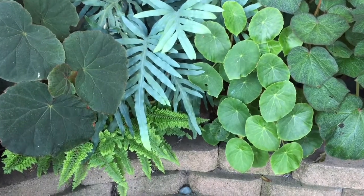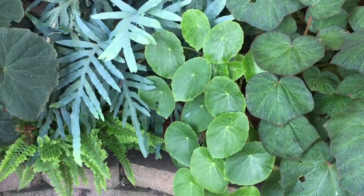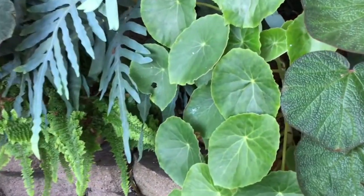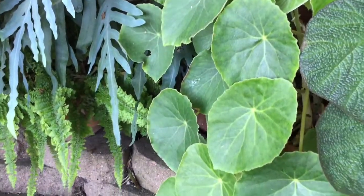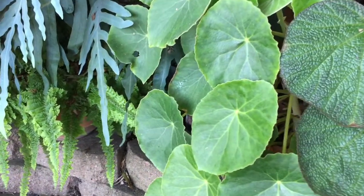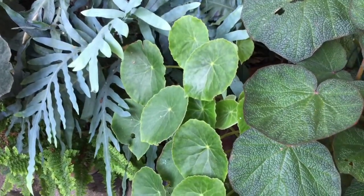This is Begonia Kellermannii. It's a species from Guatemala, discovered in 1809. Can you imagine? 1809, and it's still around — must be a good plant. It gets white flowers and has these lovely peltate leaves. Really pretty.